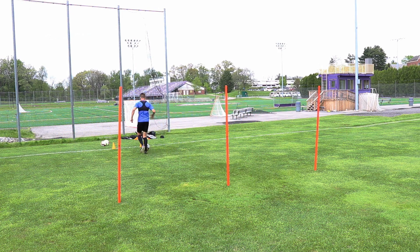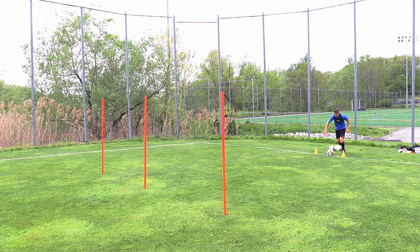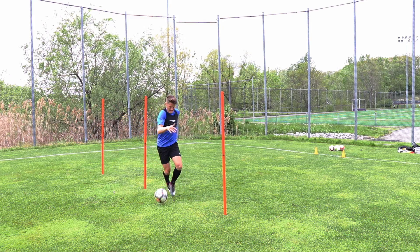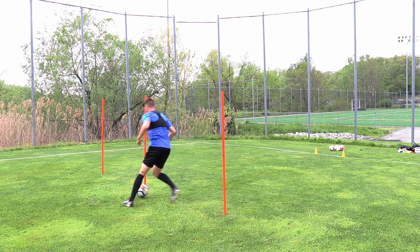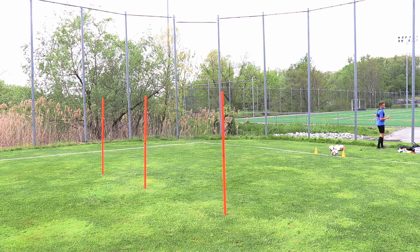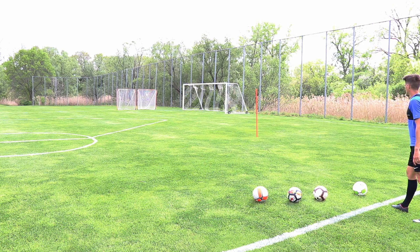When we reach that final pole, just drive back to the start and put my foot on the ball. I did five going out turning to the right, and then five going out turning to the left, just making sure I'm getting an equal amount of touches with the inside and outside of my foot. It's very important to get comfortable on both sides.